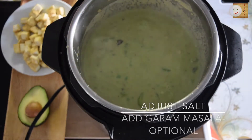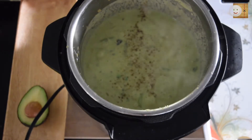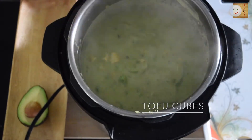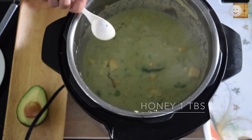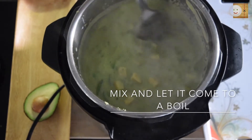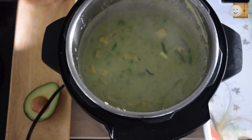Adjust salt to taste, add a little bit of garam masala, and add pre-fried tofu — I've just pan fried this tofu. You can add chicken or a protein of your choice. Add one tablespoon of honey to give slight sweetness to this curry. Give it one good mix and after a boil your curry is ready.